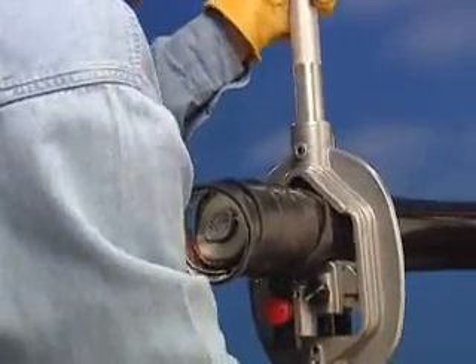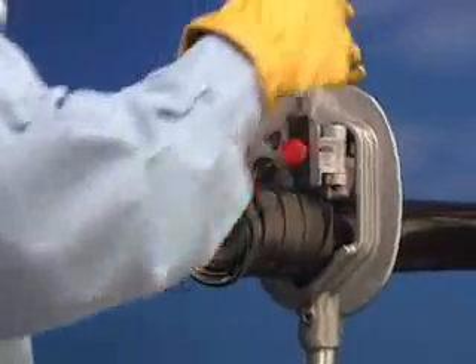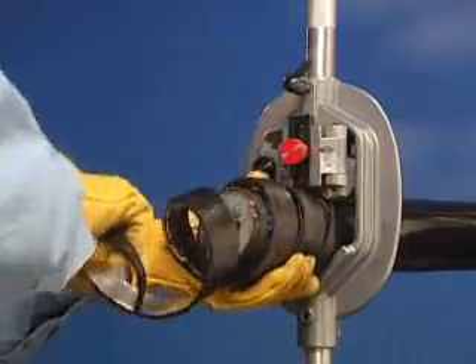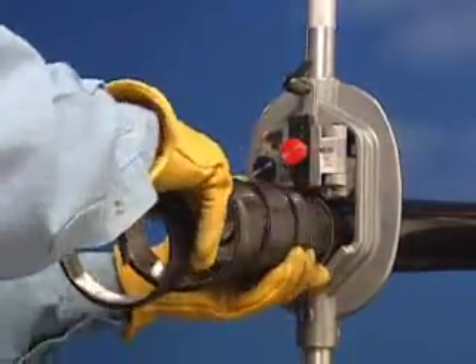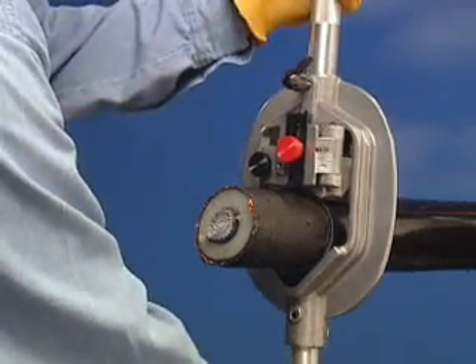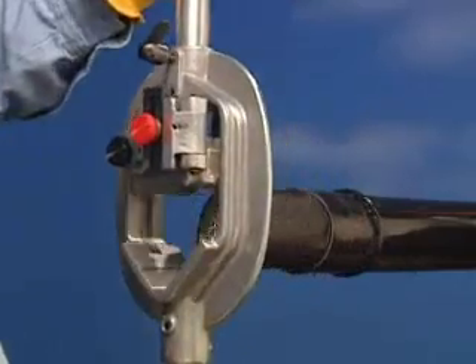For cables that exceed the OD for the QC1, the user may use the TC1 transmission cable clamp or several layers of friction tape to stop the forward progression of the WS57. Once the proper length of jacket is removed, loosen the jaw locking screw and remove the WS57 from the cable.